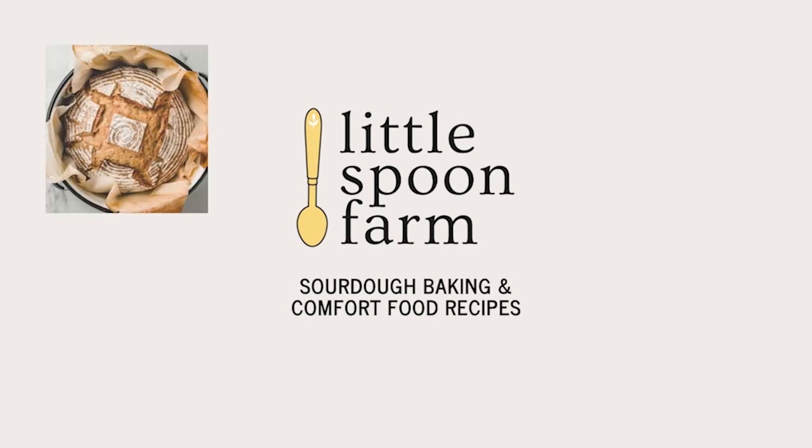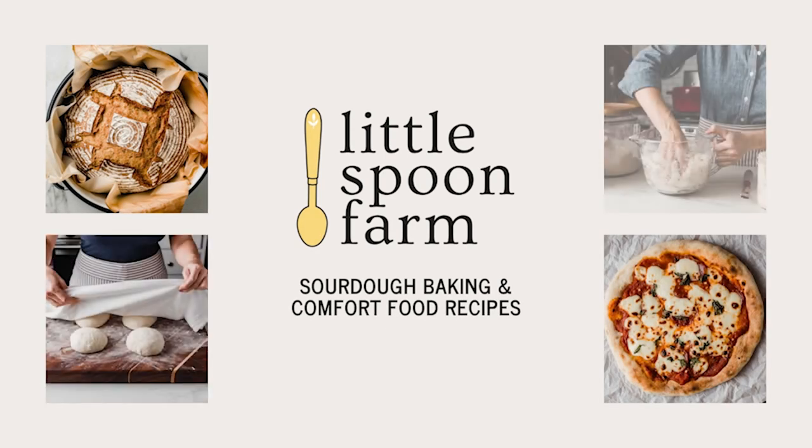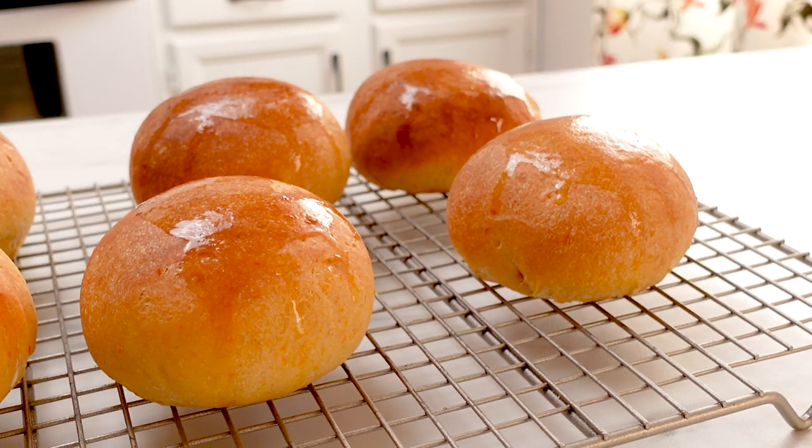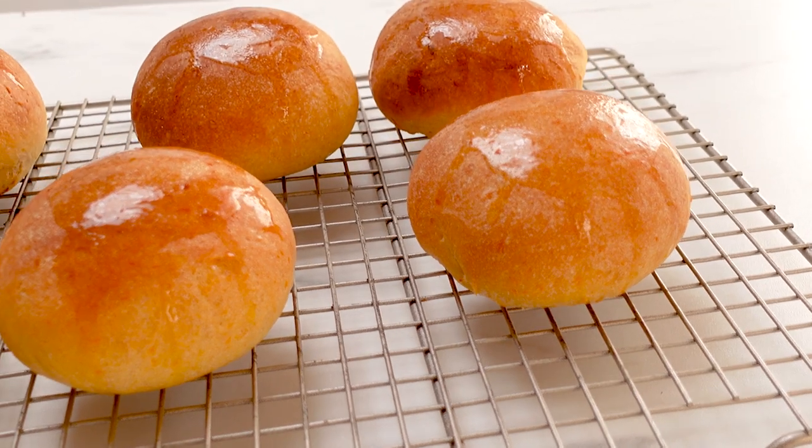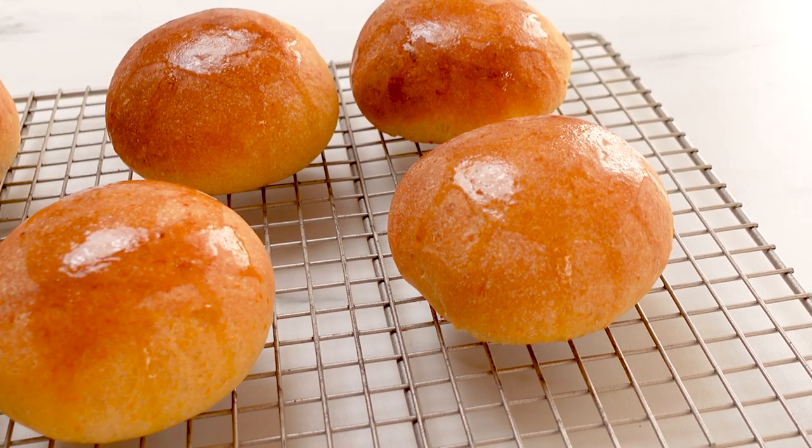Hi everybody, welcome back to Little Spoon Farm. Today I'm going to show you how easy it is to make these delicious sourdough sweet potato rolls. So let's get started.